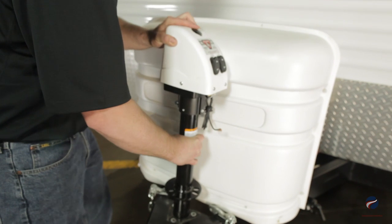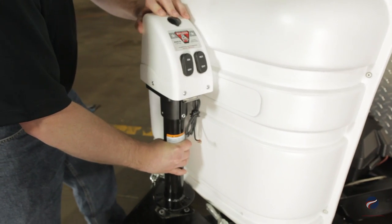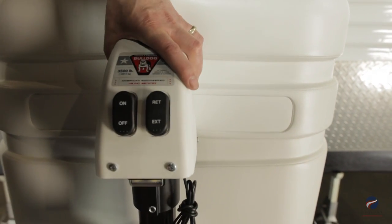Install the power jack through the open hole in the coupler, the same way we uninstalled the original jack. This jack also offers the capability of the switches facing to the right or left.